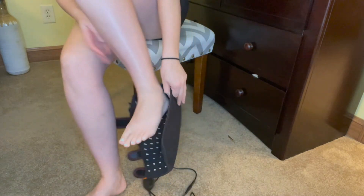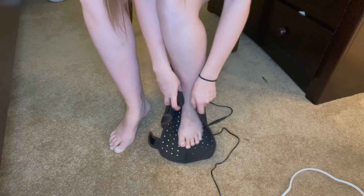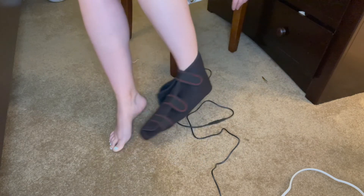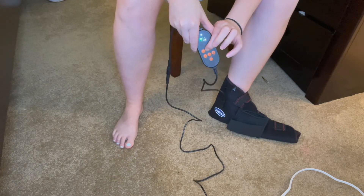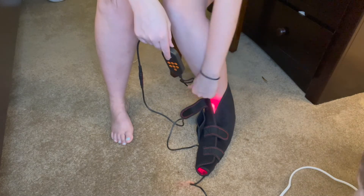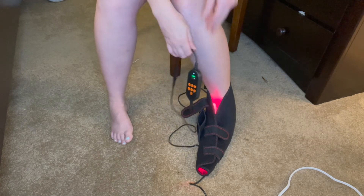To put this on your foot, it's extremely easy — open it up, slide your foot in, and because of the velcro you can customize the fit to any foot shape, making it as tight or as loose as needed. I wrap it around my foot, press the power button, press R, and can customize the temperature to best fit my needs. The light wraps around every section of my foot, and hitting the P button activates the pulsating mode.